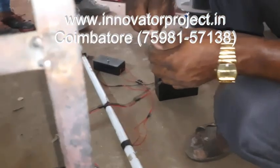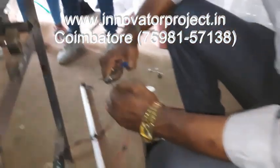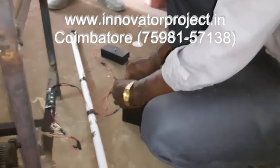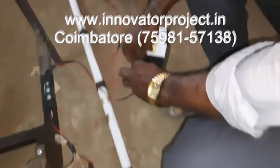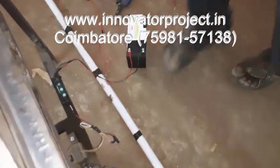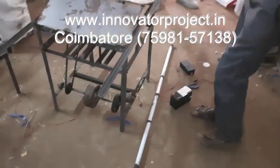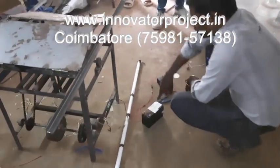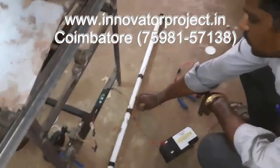You have to connect this to a battery — it takes about two hours to charge the battery. So that time the power will be charging. This is the inverter — connected to 12 volts. By using the inverter, this is a 40-watt inverter.